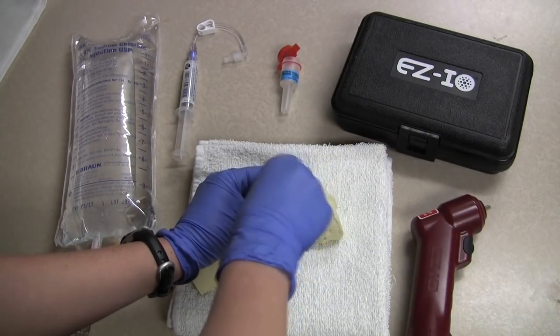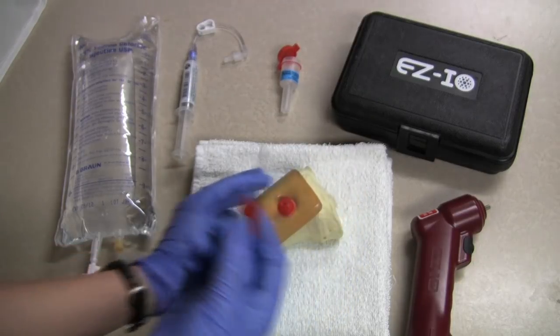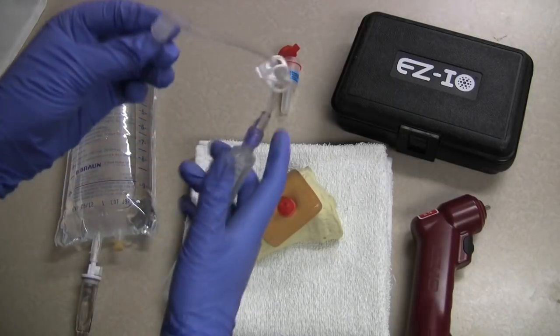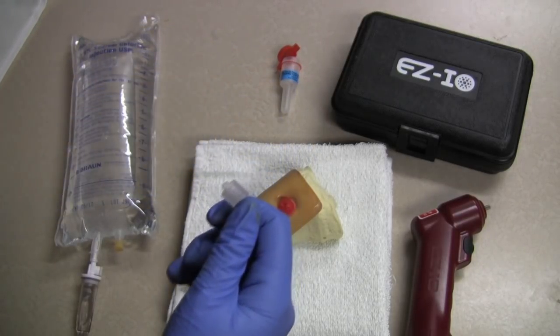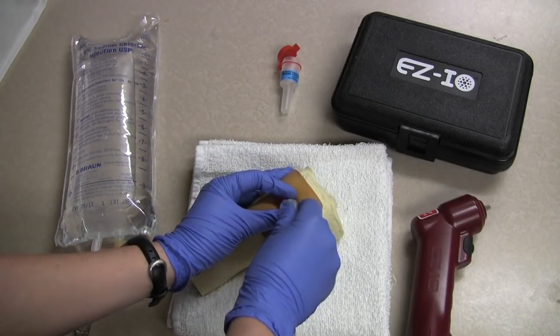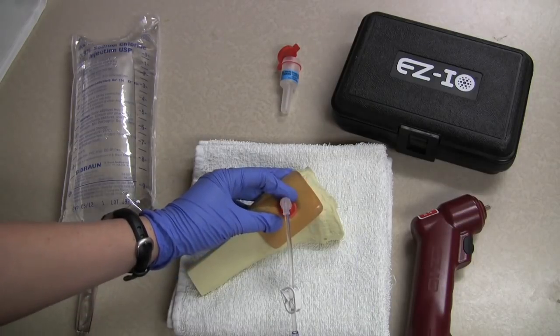I can go ahead and remove the needle — it goes into a sharps container. Now we are ready to attach the extension set and flush. This attaches right to the base of the IO.